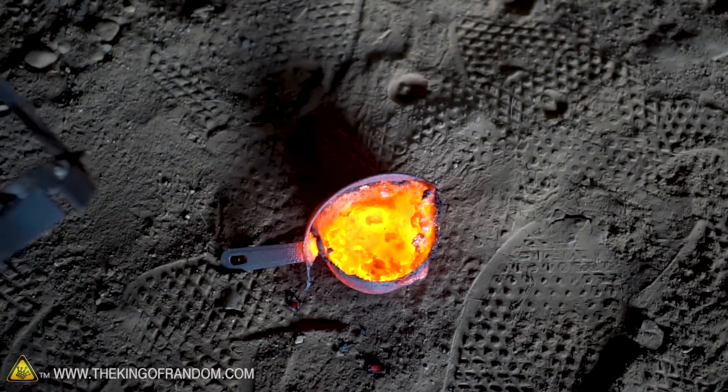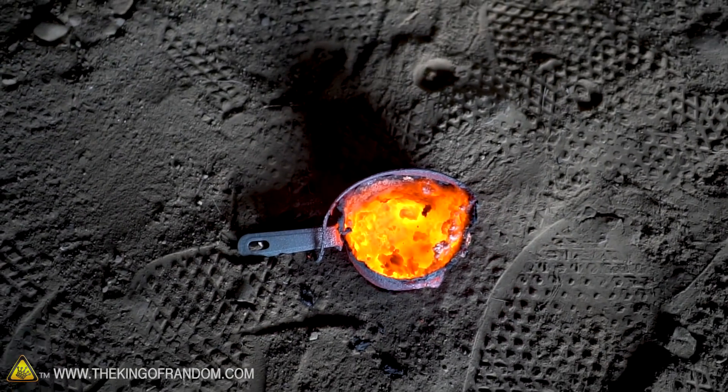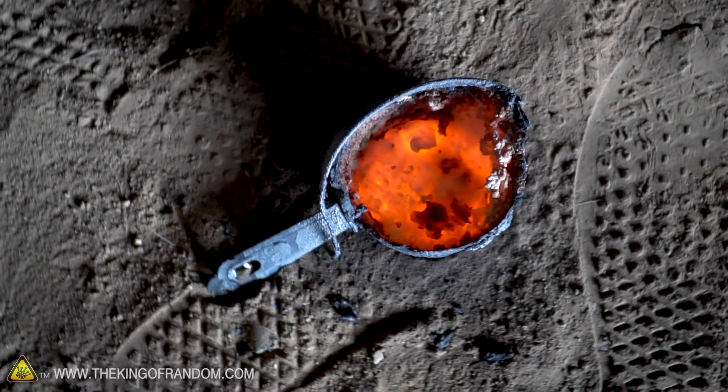Leaving the top off of the foundry cooled it off enough that whatever liquid we did have at the bottom of that cup is just gone — and by gone, I mean it's re-solidified.